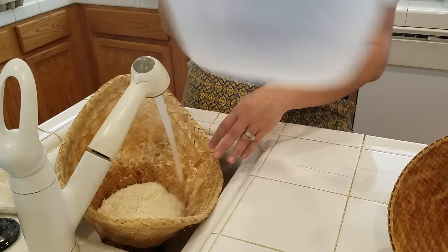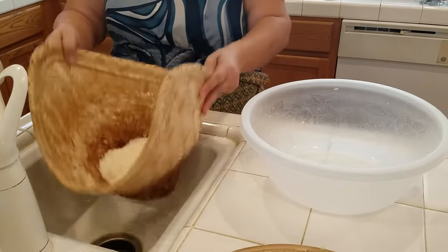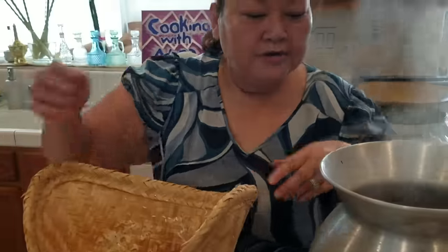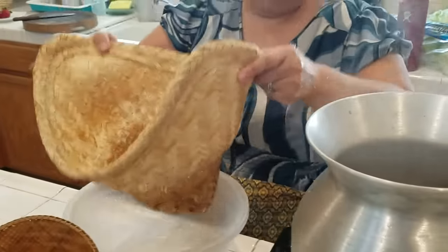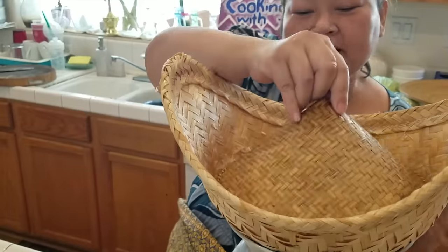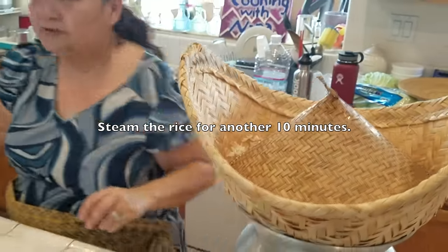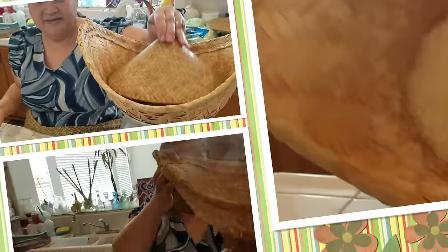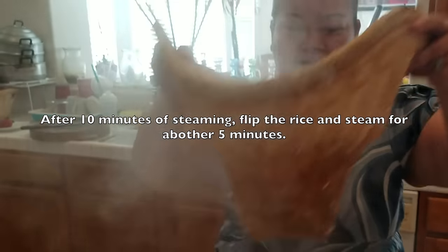Then I put it back into the steam basket. Your water level should still be fine; you can add a little more if you want, but don't overfill. Cover it and let the rice cook for about 10 more minutes. Then flip it and let it cook five more minutes, and the rice is done.